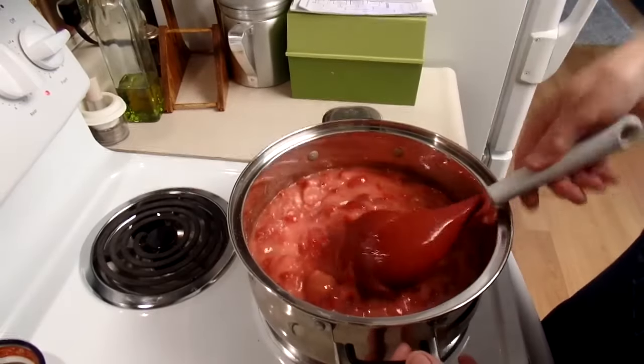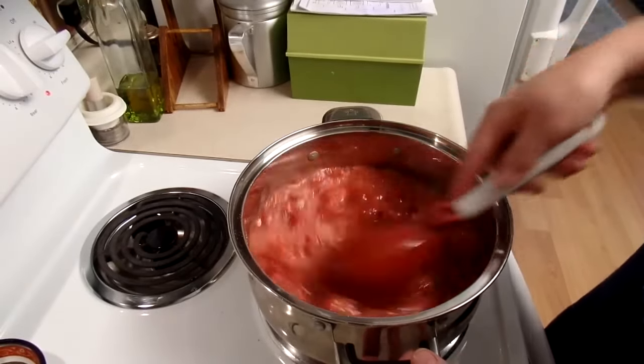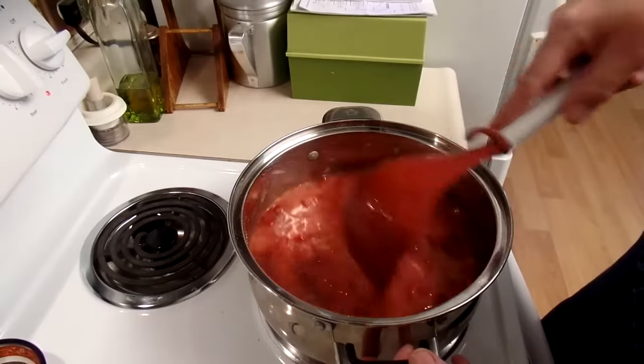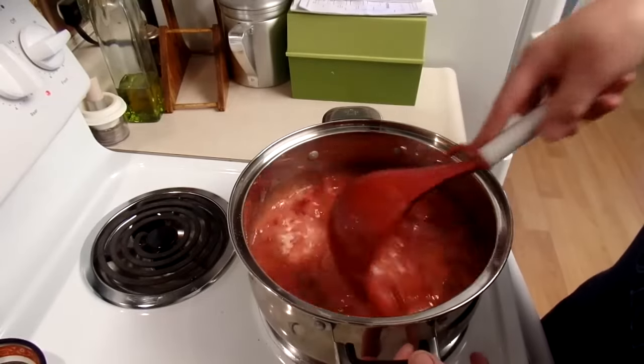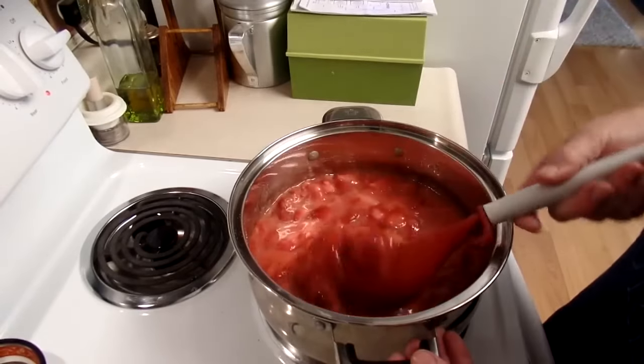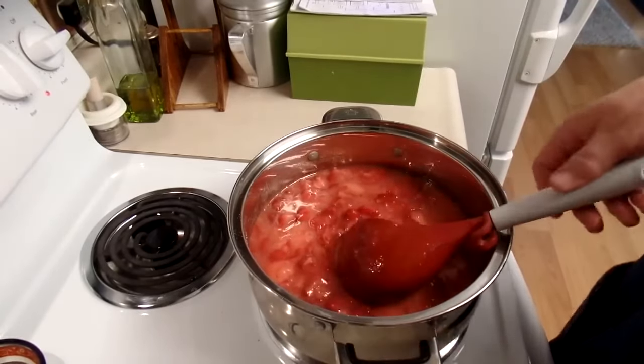I'm going to continue to stir this until all this sugar is dissolved. Then it's going to come to a boil, and I'm going to let it boil for a little bit until it gets nice and thick. By then my jars will be all sterilized and we'll be ready to put it in the jar and process it. I'll see you then.